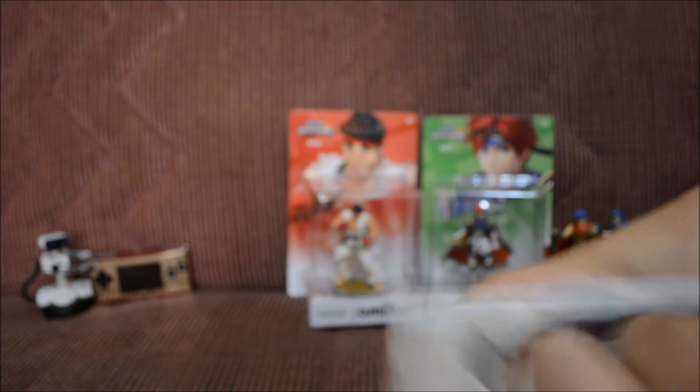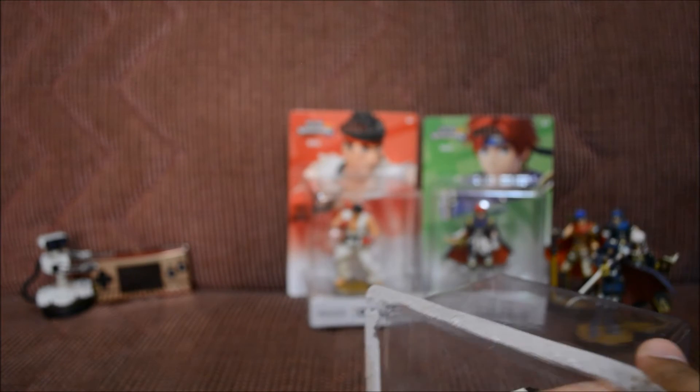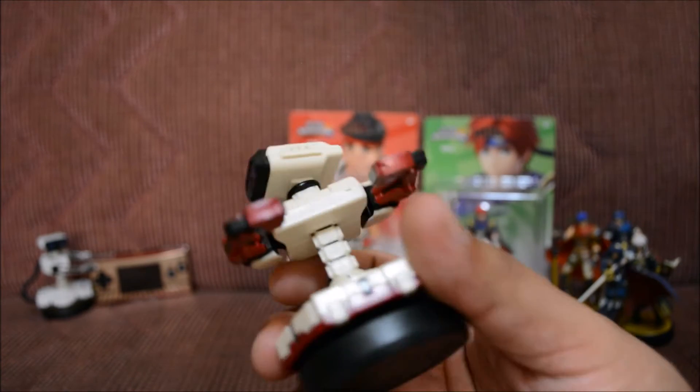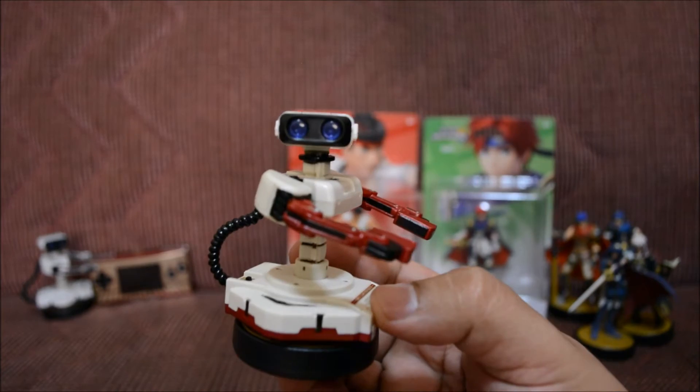The thing I want now is the actual original ROB, the one for the Nintendo, since I'm starting to collect really vintage Nintendo stuff. I really want that ROB — that'll be pretty awesome. And a Virtual Boy has nothing to do with ROB, but I just want a Virtual Boy. Alright, so here goes ROB — he looks totally awesome!